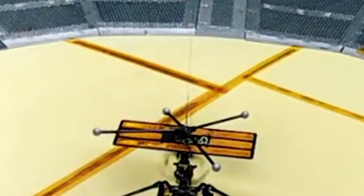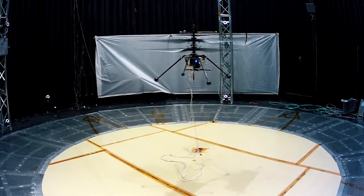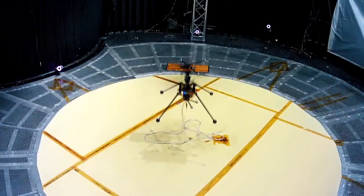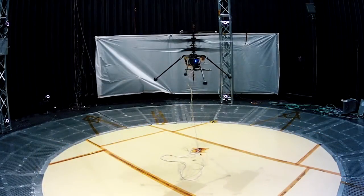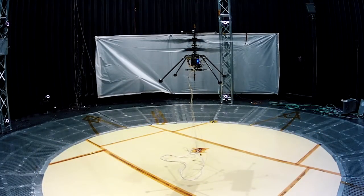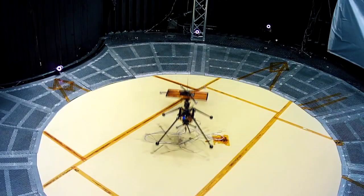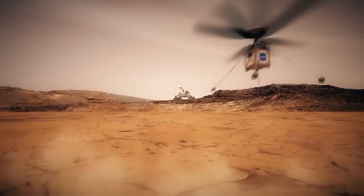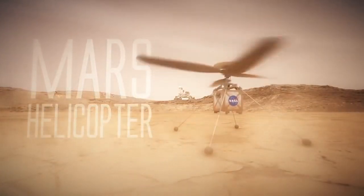The flip side of this, of course, is you're not really flying if you have a wire attached to it. This drone, this helicopter, will never truly fly on Earth. The first time it will ever take off entirely under its own power is when it's on Mars.